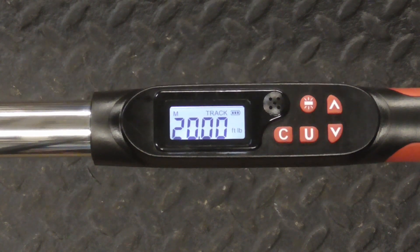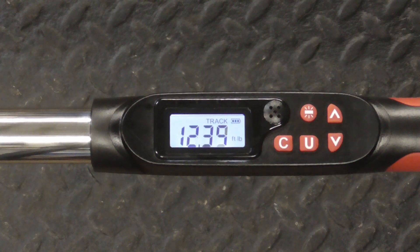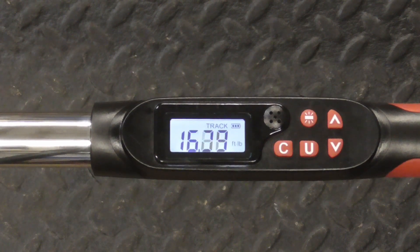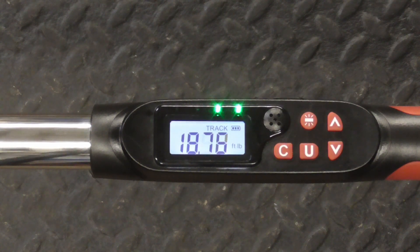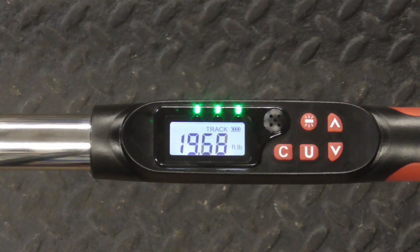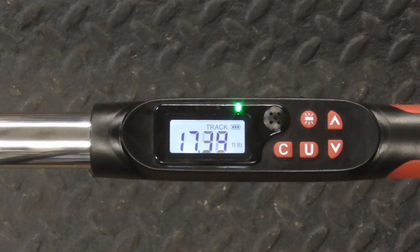Now it tracks everything you do, so we're going to run it up to 10, 11, on up, and it starts to beep when you get close, and that's right on, and then back down.